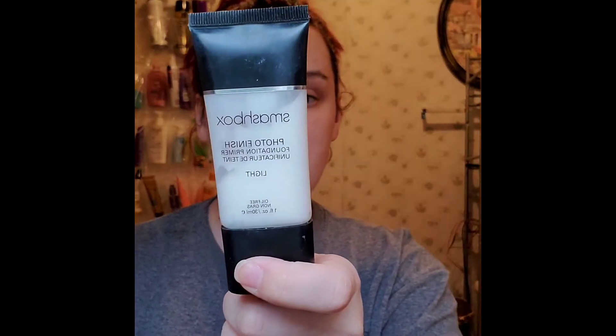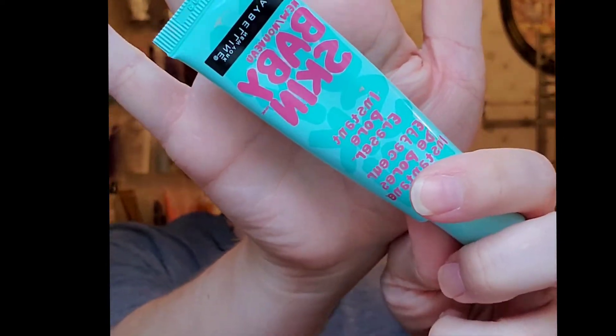We're going to go in with the Smashbox Photo Focus primer — Photo Finish, same difference. Just take some of that and dab it on everywhere. It feels so good; I haven't used that in so long, forgot how good it feels. I'm going to use that primer and then a second primer for my pores — the oldie but goodie Maybelline Baby Skin. I'll take a little bit and put it where my pores show, which is mainly right here.